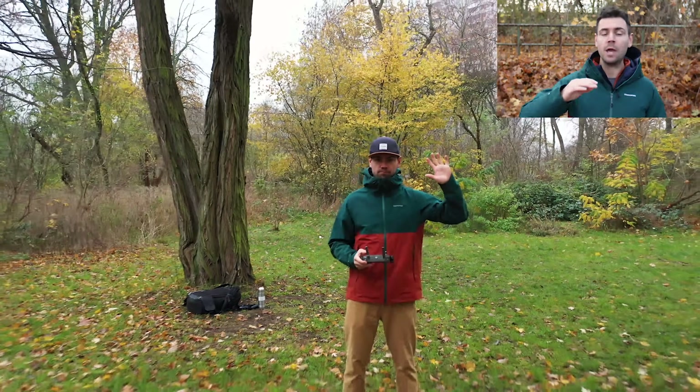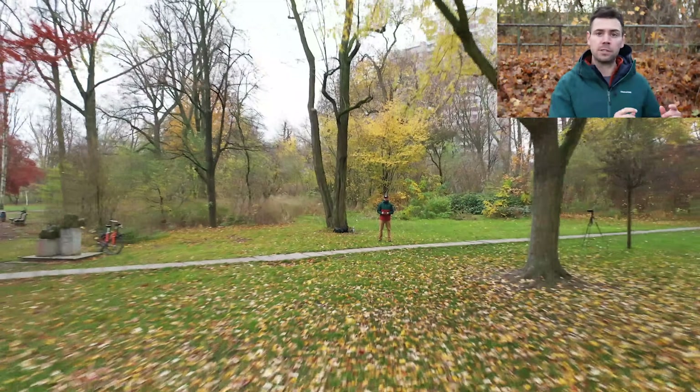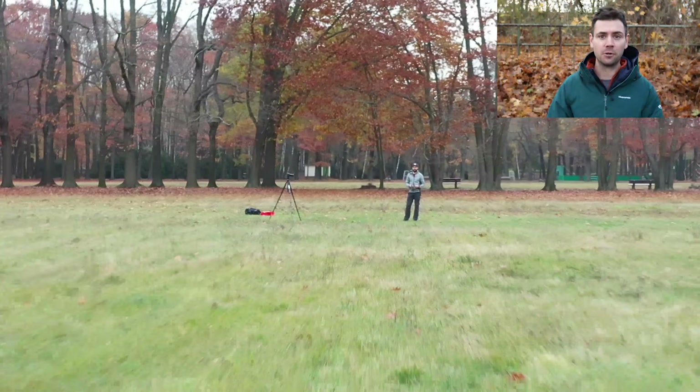Number 12 is a fun one and a surprisingly difficult maneuver — this is the infamous droney. A droney is when you're hovering with the drone at eye level with the camera facing towards you, and you fly backwards and up at a constant speed while keeping yourself — the subject — in the center of the frame at all times. This is surprisingly very difficult to do, so I challenge you to practice this in the field. Good luck and have fun.